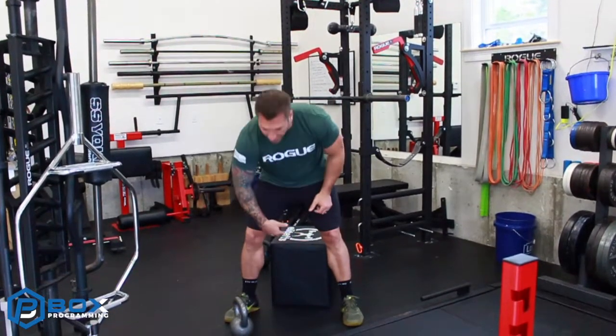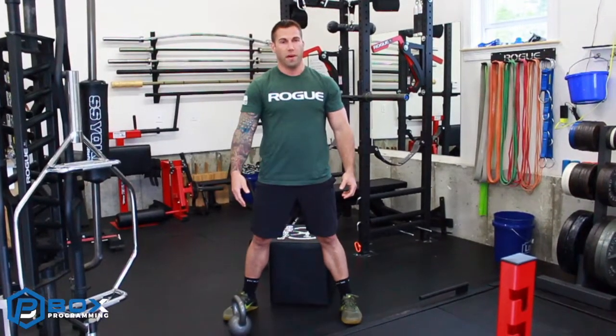We can obviously vary the height, we can vary the amount of load that we're using, and we can also vary the stance.